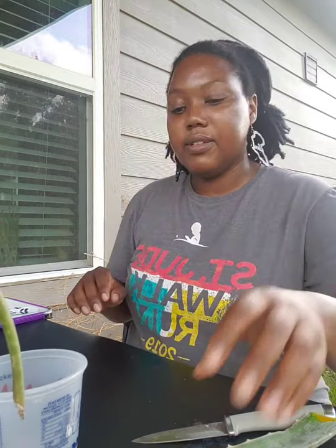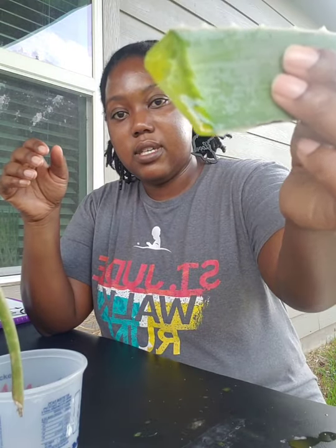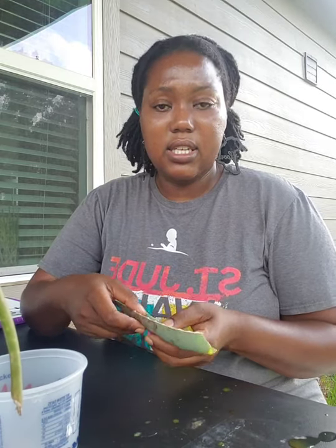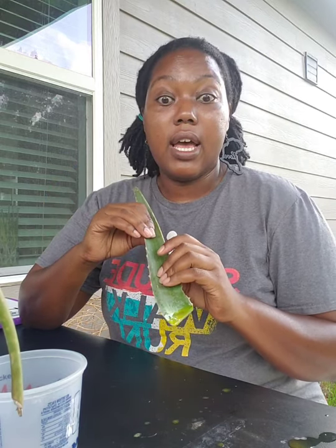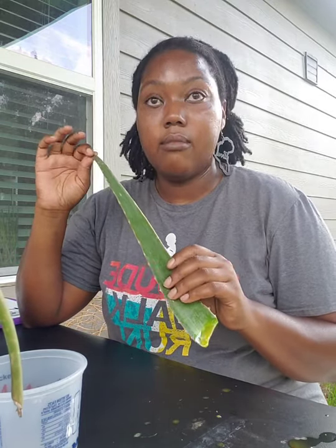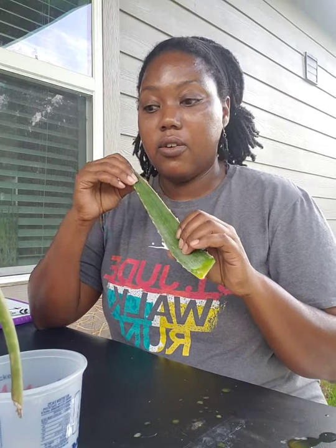Alright, let's get into dissecting your aloe. This yellow slimy stuff is called aloeene, and it is not good for you, especially if you're going to eat it. When I did a dissection in class, the kids thought it was the absolute coolest thing ever. If your kid likes playing with slime, or if you have a kid that has high anxiety and needs something in their hands, dissecting an aloe is great.